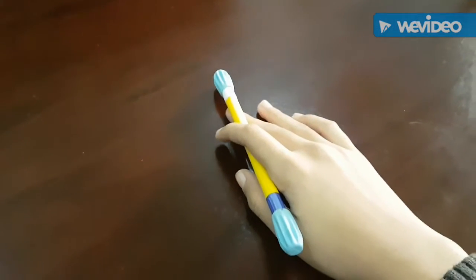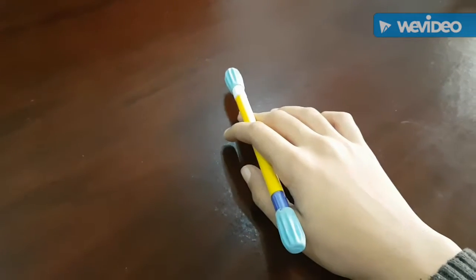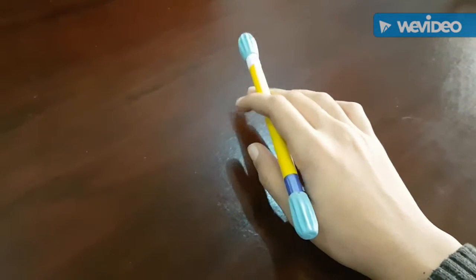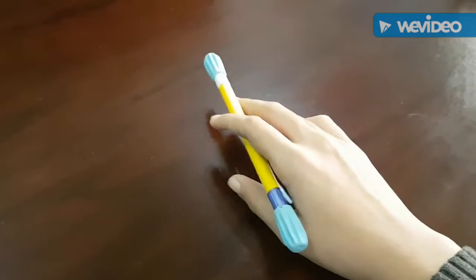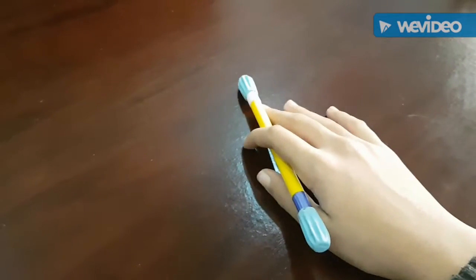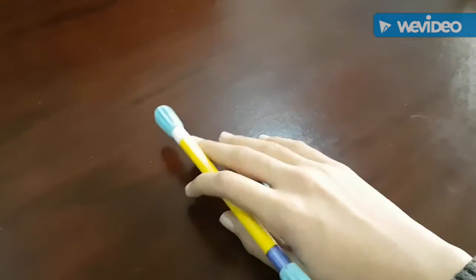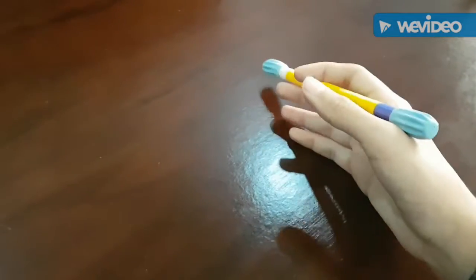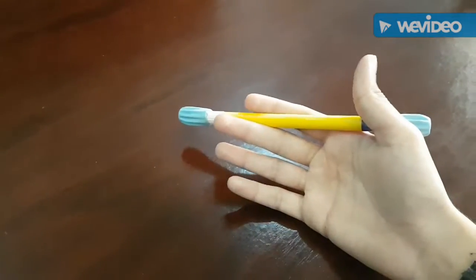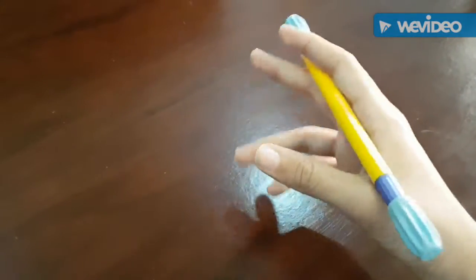Hello guys, Punky Migos here. This is my first video on my channel, and in this video I'll be showing you how to make a pen spinning mod. This requires only two items. Quick disclaimer: these items are specifically found in Pakistan, so you may not find them in foreign countries.